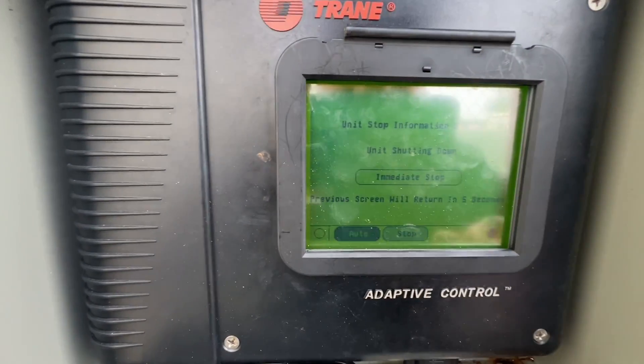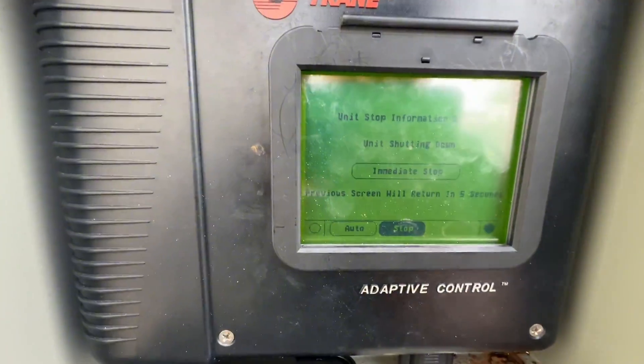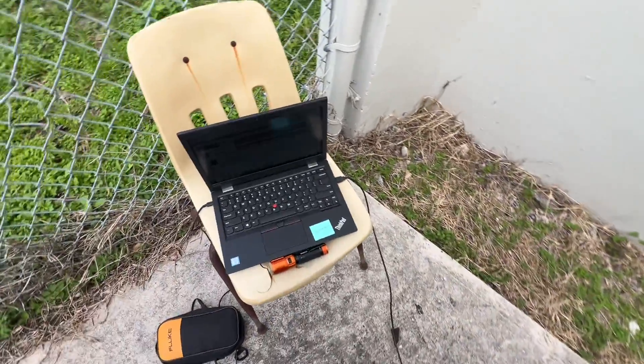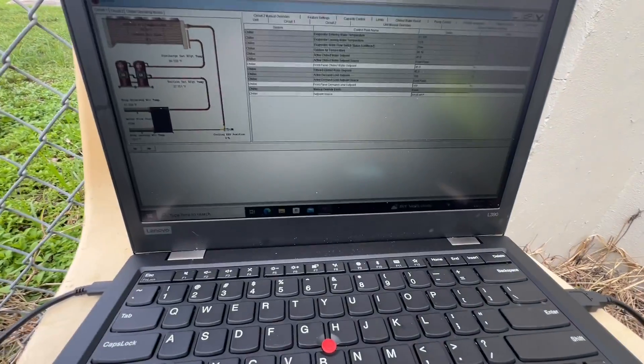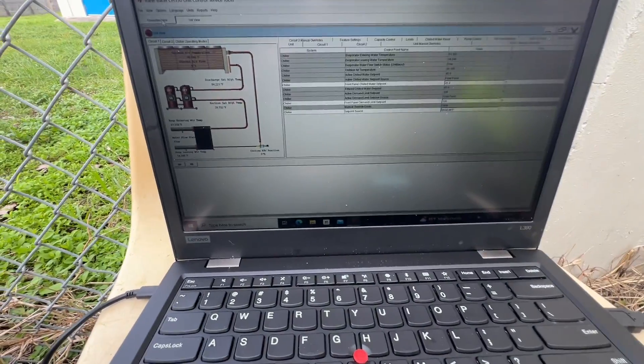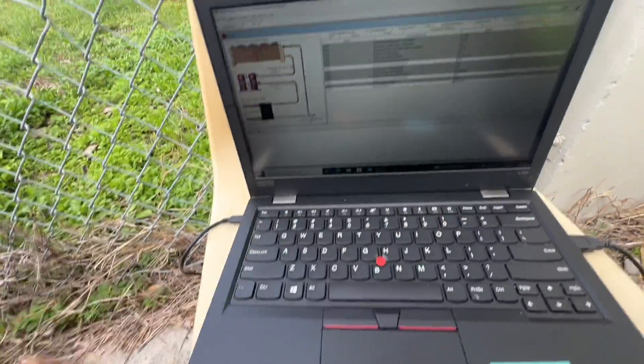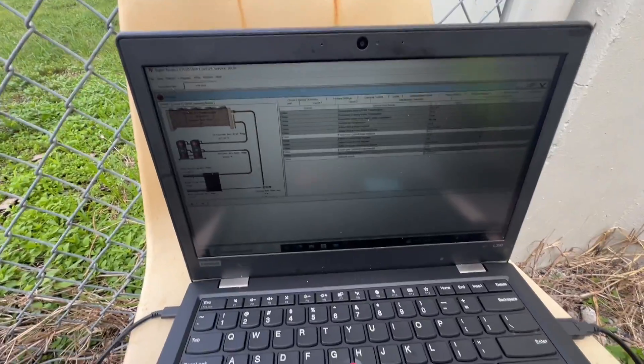That seems to be working. I did find a transducer, so we're going to go ahead and replace that too, just for good measure. Seems like it was our cable that was causing the issue, but you never know — could be the prongs in there. All right, let's get that changed.